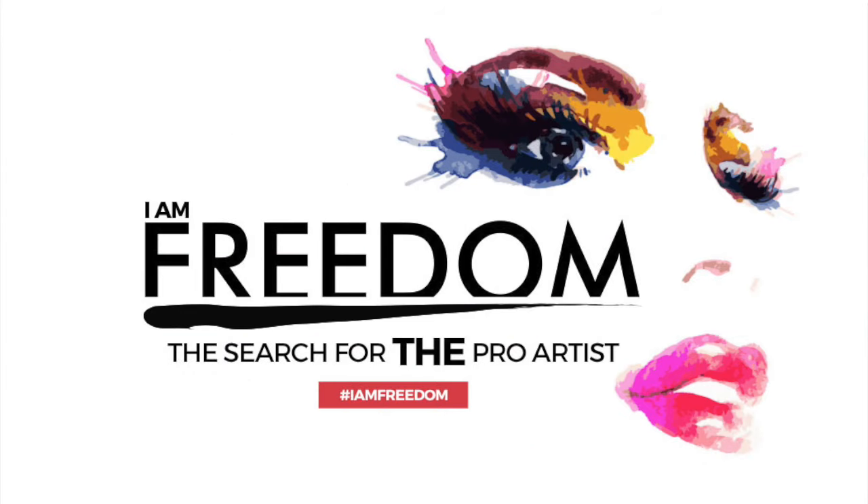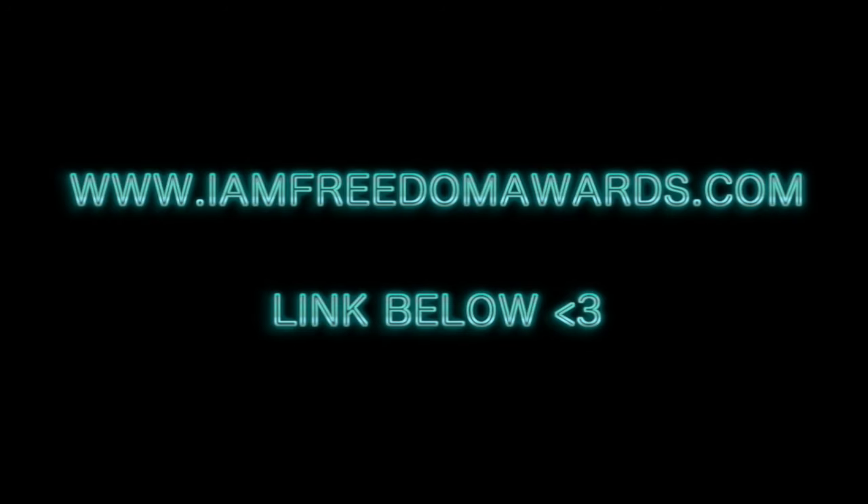And that is the finished look — you can decide if you'd rather sculpt or strobe, or do them both together. This video is for the I Am Freedom Awards top 30, and if you go and vote for me on the website I will hopefully make it to the top 20, so please do so if you've enjoyed this video. Thank you!